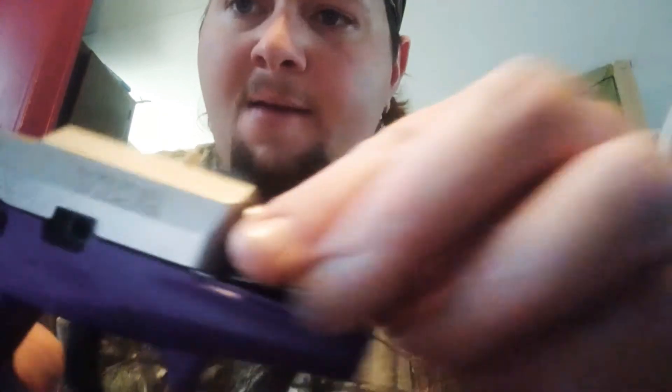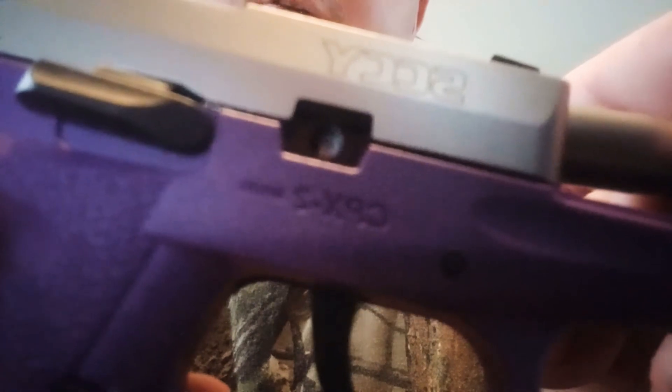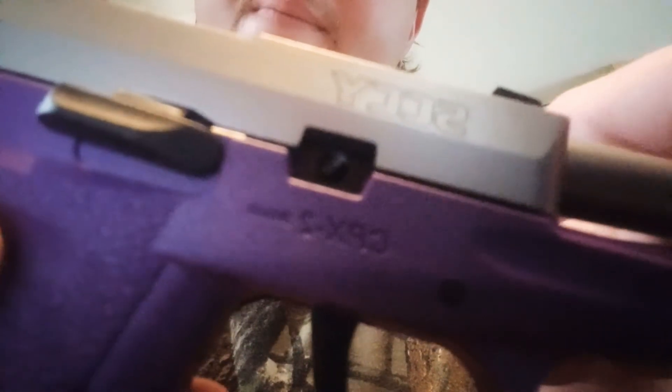Make sure when you do this your barrel's forward like that — if it's not like that it's not gonna go back together, because of that pin. I don't know if y'all can see that or not, but y'all see where that opens up? That closes back off, and you've got a gap that needs to be open.